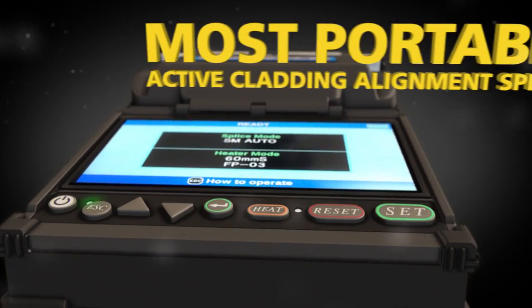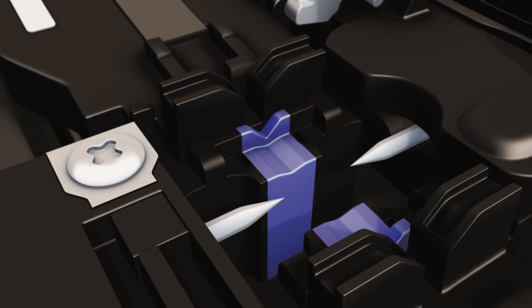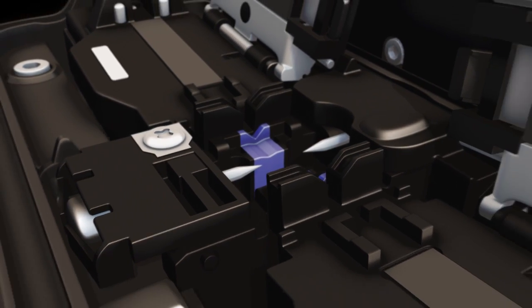The 22S is the world's most portable active cladding alignment splicer. In the field, the active cladding alignment technology provides excellent splicing results without the need to carefully manage the cleanliness of the V-grooves.